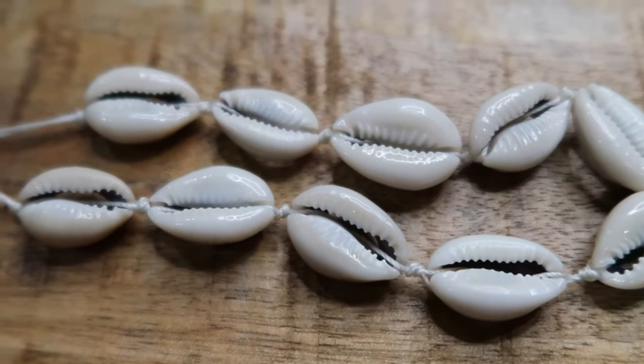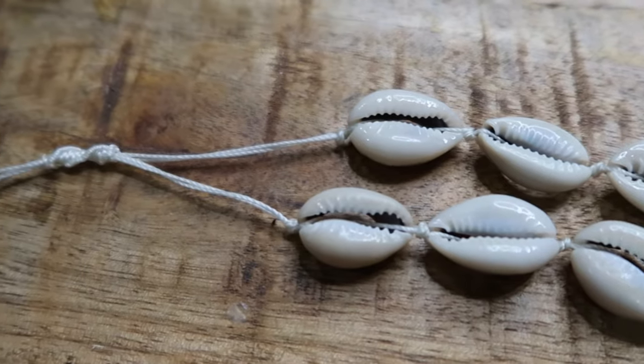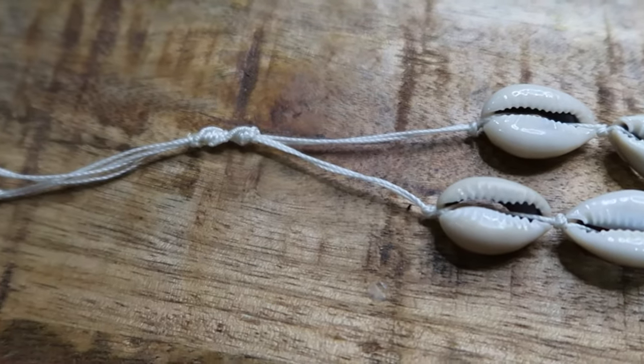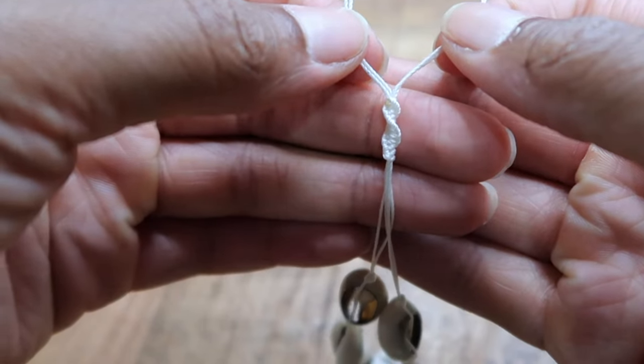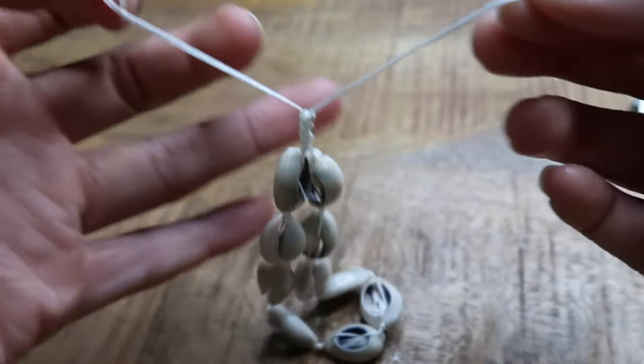What's going on y'all, today we will be making a kairi shell anklet. This will be a detailed tutorial, so once you're done with this you will be essentially a pro at making kairi shell anklets. If you like the way this one looks, then stay tuned because we're about to get right into it.